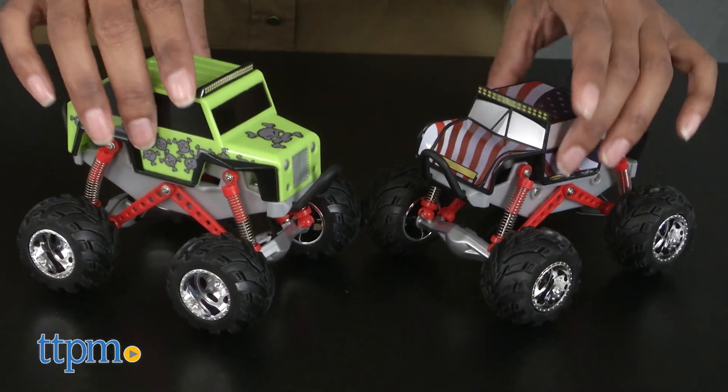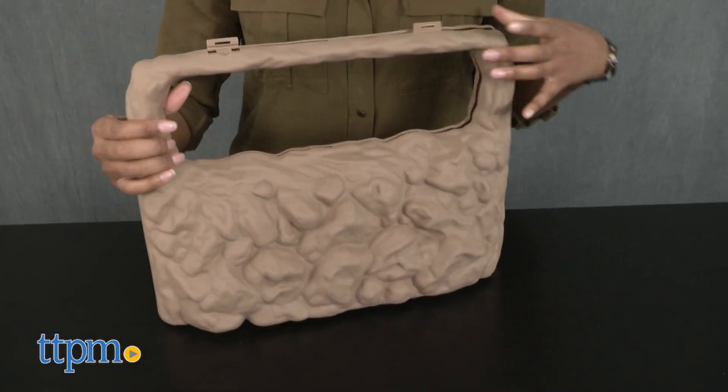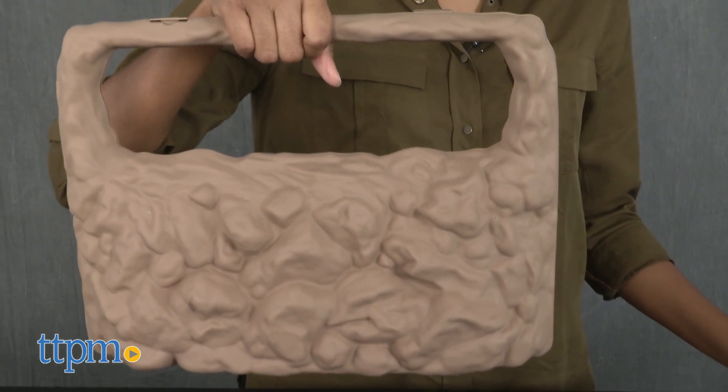Overall, the crawlers do have a fun look and design, and the terrain case is great for action-packed floor play as well as on-the-go fun. Let's roll!